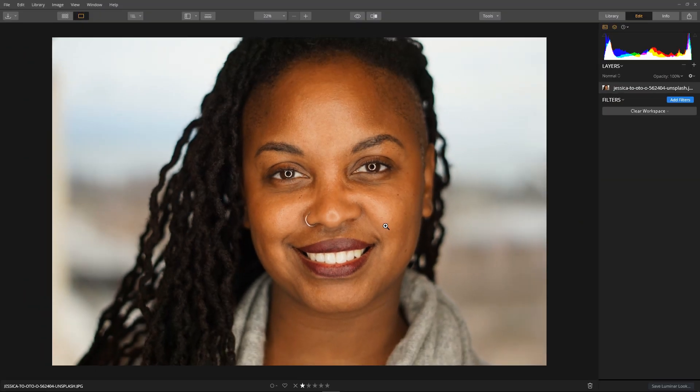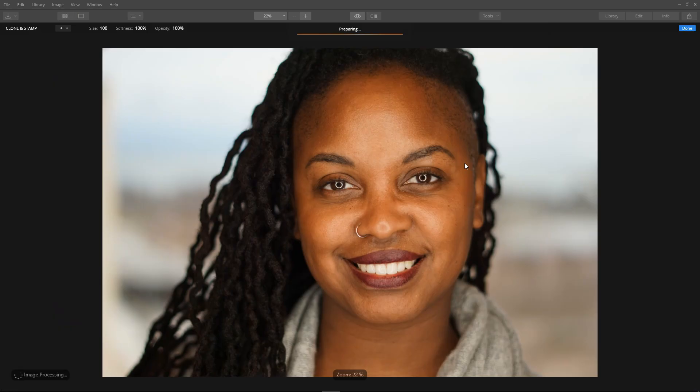To clean up these eyes, what we're going to do is transfer some skin from the forehead to around the eyes, and then tone the patches to match the rest of the skin. The first tool we'll use is the clone and stamp: Tools > Clone and Stamp.